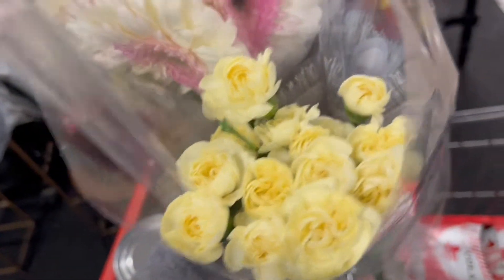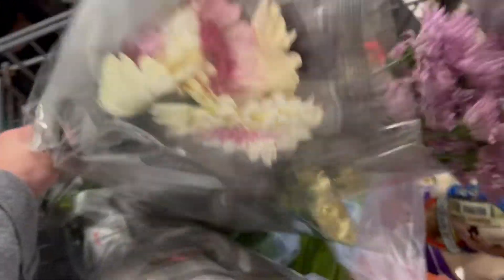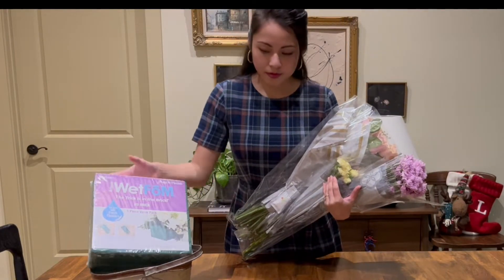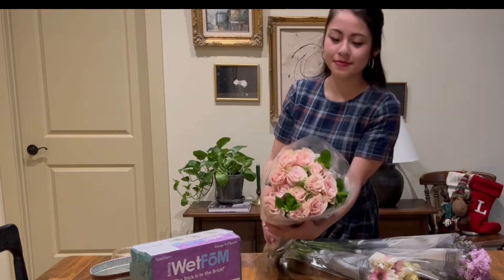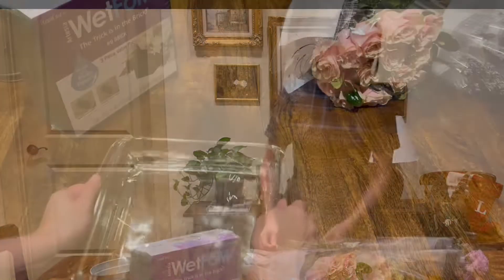Anyways, ever since then I've been making my own flower arrangements and I've learned a couple of tips and tricks that I'm going to show you today, so let's begin. I was pleasantly surprised that my local grocery store actually had an array of flowers today, so I picked out a dozen roses that already had greenery in them and some other flowers complementing in color for a whimsical look.